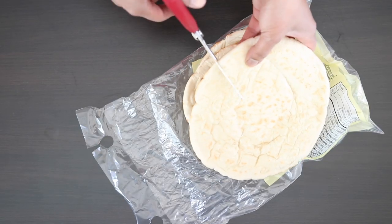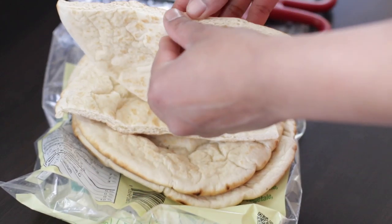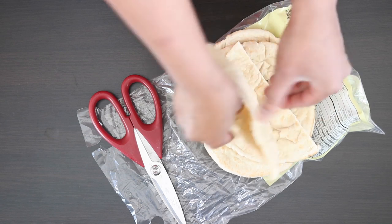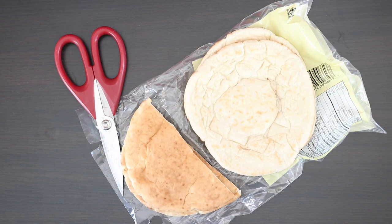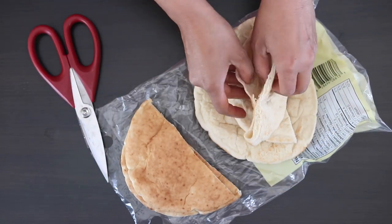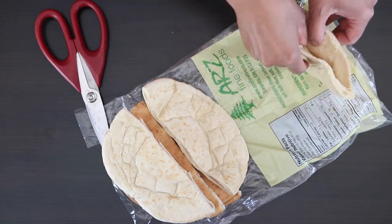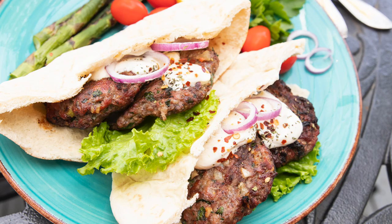To serve these, I'm going to cut pita pockets in half and stuff them with the kafta burgers, tahini sauce, and some greens. This is absolutely delicious.